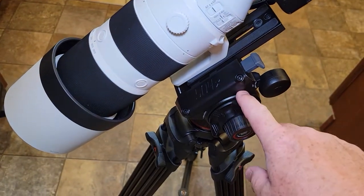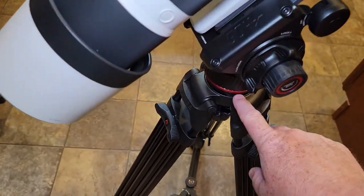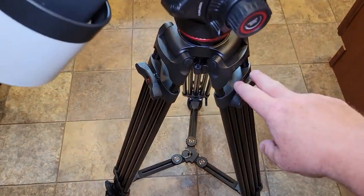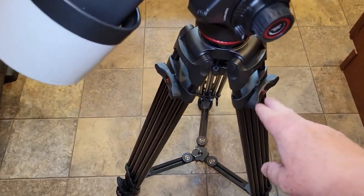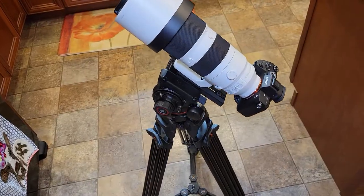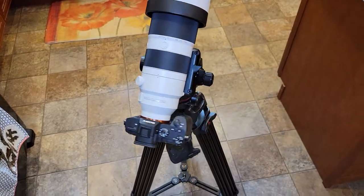I'll put a link in the show notes for this and that 75 millimeter ball head. My next video is going to be on this tripod itself — at first it looks really nice, but I'll play with it on the next video. Thanks everybody for watching, and if you could, please like and subscribe.